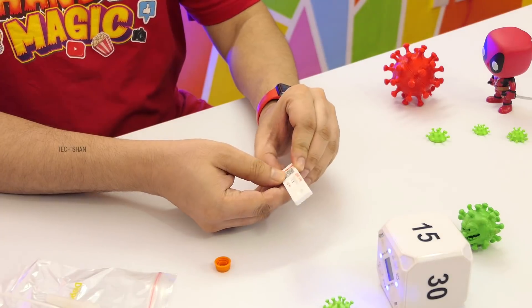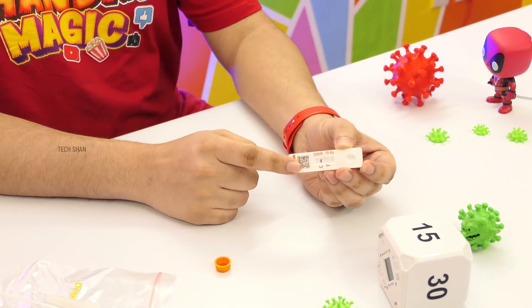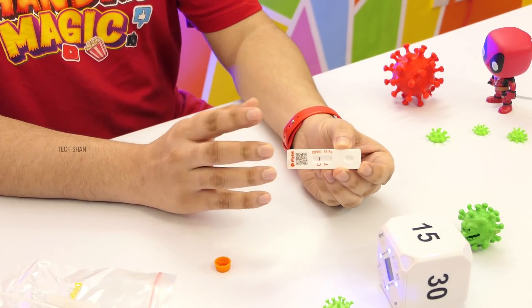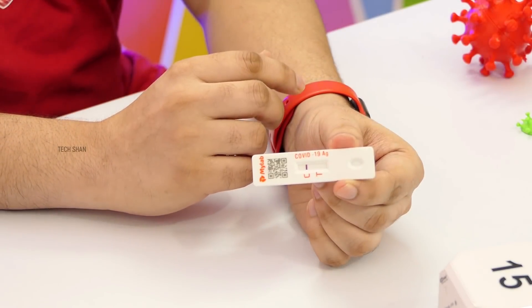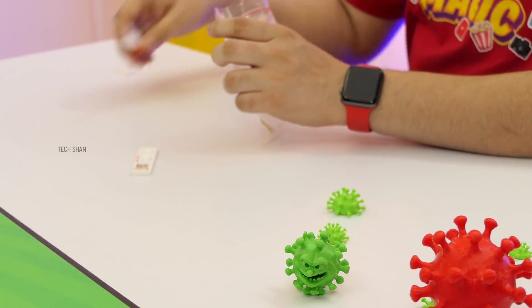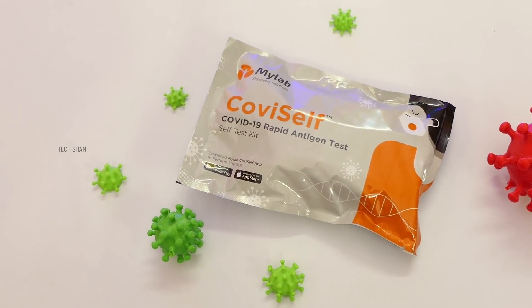15 minutes later — here are my test results. That's a huge relief, it's negative. As stated, the line is only on C and not T. It's positive if a line also appears on T. The results that appear within 15 minutes are valid; if it crosses 20 minutes, whatever result appears after that is not valid — keep that in mind. If you turn out to be positive on the card, further tests are not needed; contact the nearest hospital to get yourself treated. But if you still have strong symptoms and it says negative, it's better to get tested in a lab.